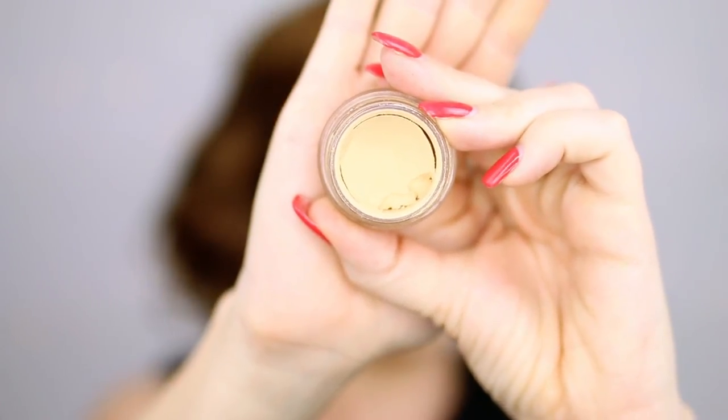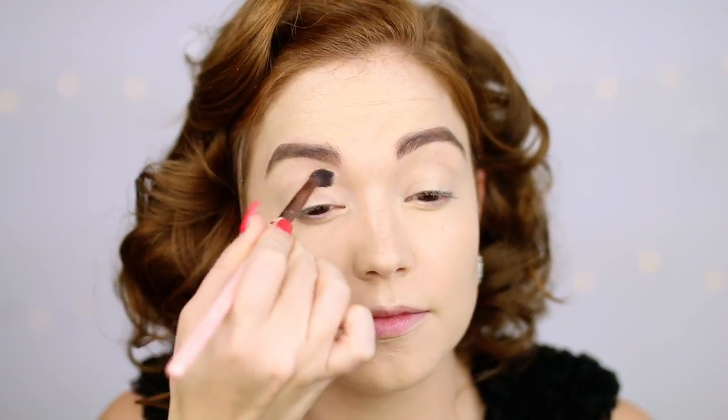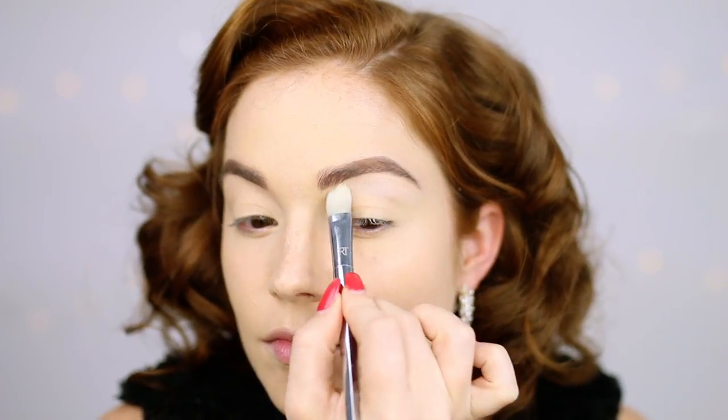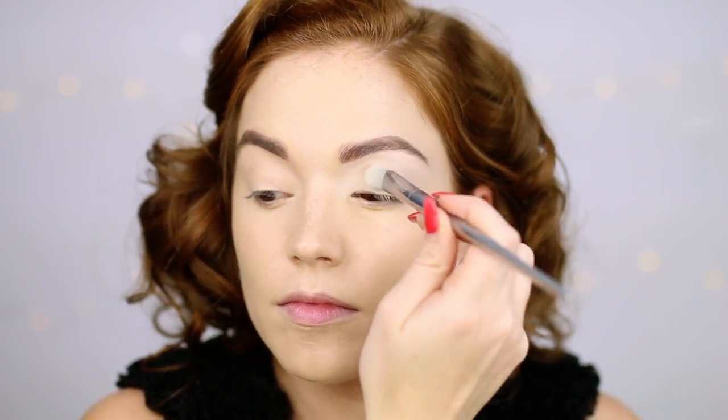Now going in with the MAC Soft Ochre Paint Pot. They didn't necessarily have eyeshadow primers, but I'm using this just to get a perfect base. The eyeshadow was very bright, very light. Then going into the Viseart Neutral Matte Palette — this is white. Eyeshadow was very minimal in the 50s, and it now contains shimmer, whereas in the 40s it was purely matte. We wanted a soft but definite eye, so I'm putting this white matte shadow all over from the inner corner to the upper brow bone, all over my lid. Especially Marilyn Monroe did this as well.